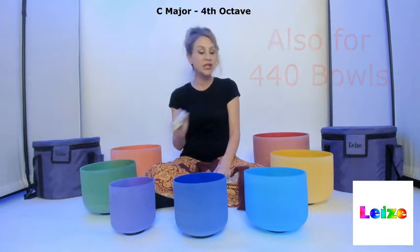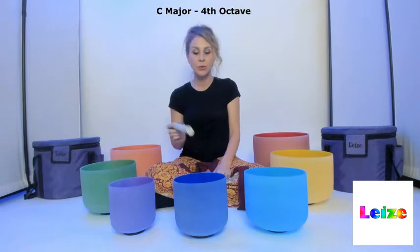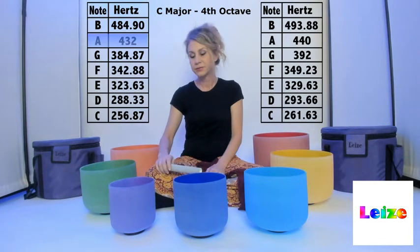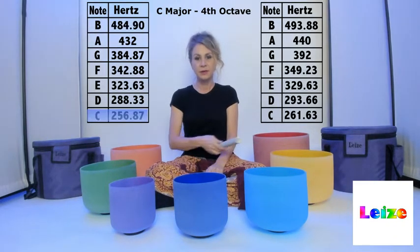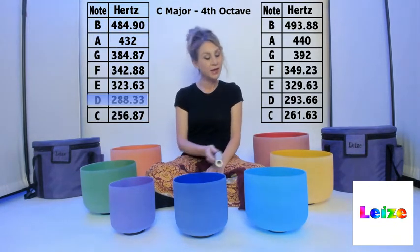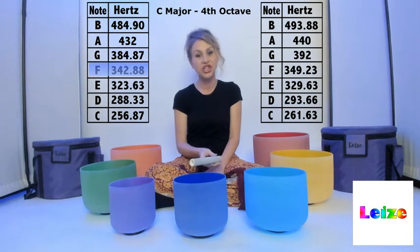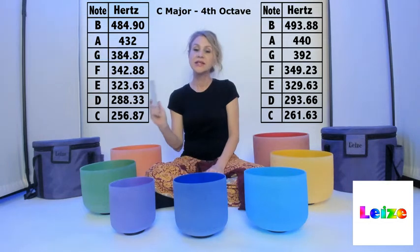Each additional bowl after this will resonate to its own frequency. I'll give you an example — we'll start with the A: A, B, C, D, E, F, G. As you can see, each bowl resonates to a different frequency.